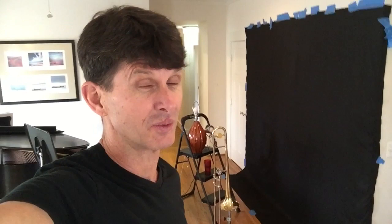Also, some of you have been asking about the backdrop that we use for some of these videos, so we wanted to show it to you today. As you can see, it's a sheet taped to the wall with blue painter's tape. Very, very high-end.